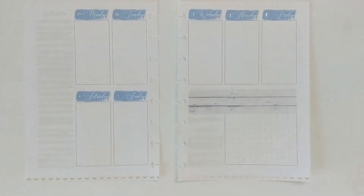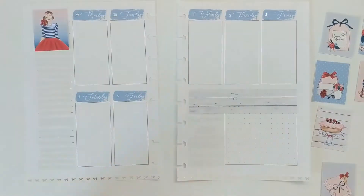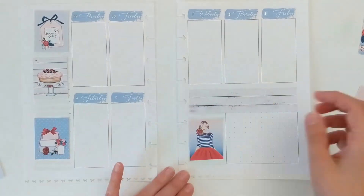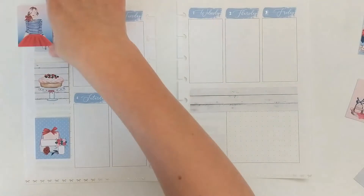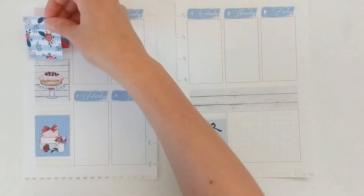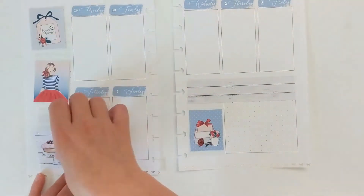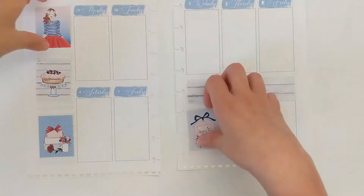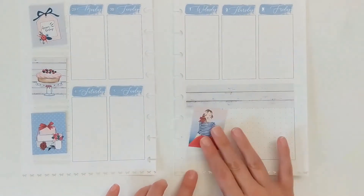Jumping back to the spread — the date dots I put down are silver foil date dots from Sadie Stickers, a two dollar Tuesday item, and the washi at the bottom is a five millimeter silver and white bow washi from Simply Gilded. Right now I'm debating which full boxes to use because I loved all of them and wanted a nice mix of July 4th themed things as well as birthday imagery like gifts and dessert.